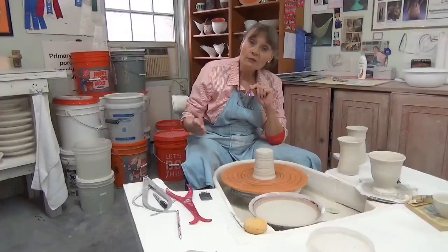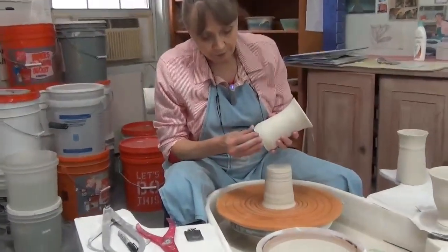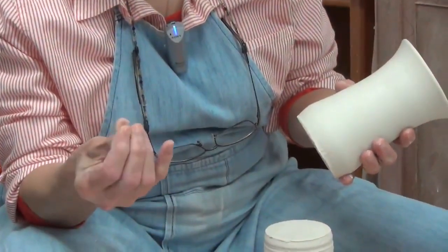I start out when the clay is still very soft — if I can do a print in there and almost squish the clay between my fingers.